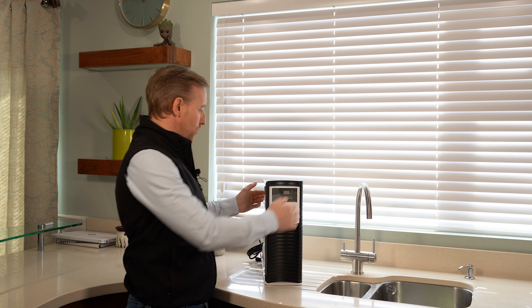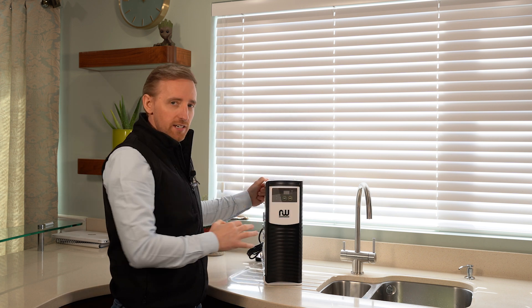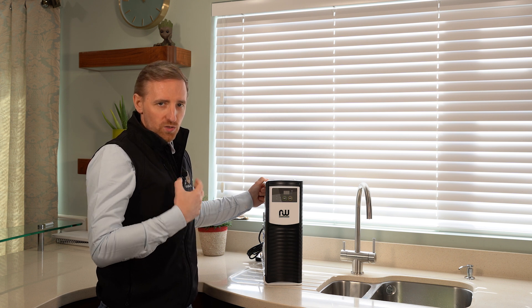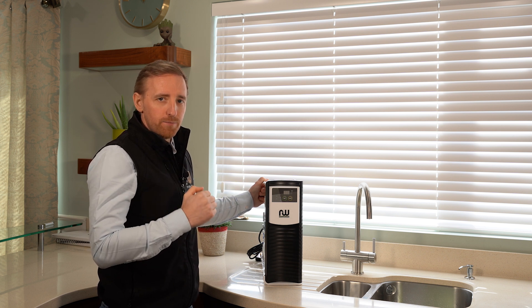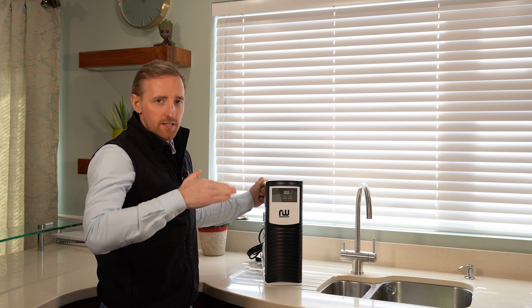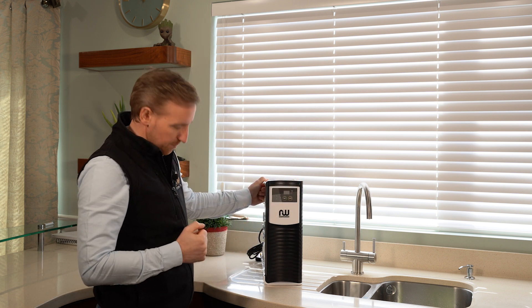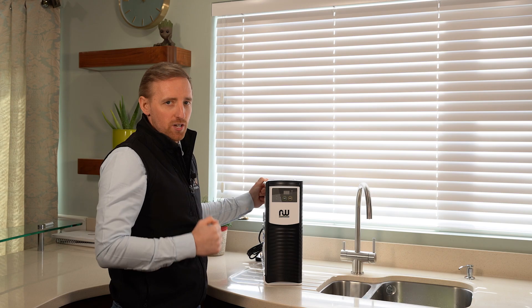I'm just going to explain the system to you. You'll see on the front that there's a digital screen. This digital screen is giving you the purity of the water — zero being a hundred percent pure and every number after that is rising up away from zero. You'll see here on this system it's reading one, so it's 99.999% pure.